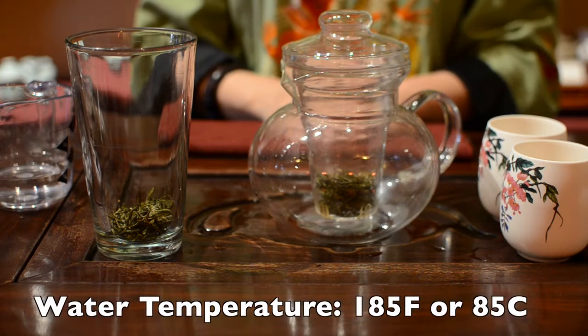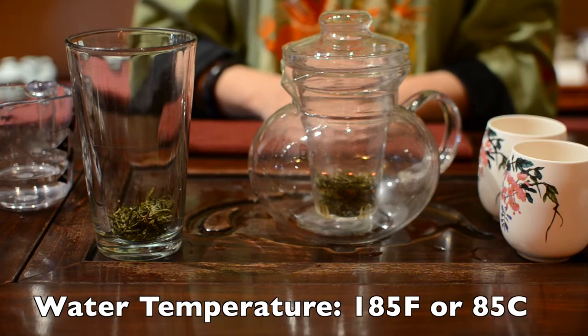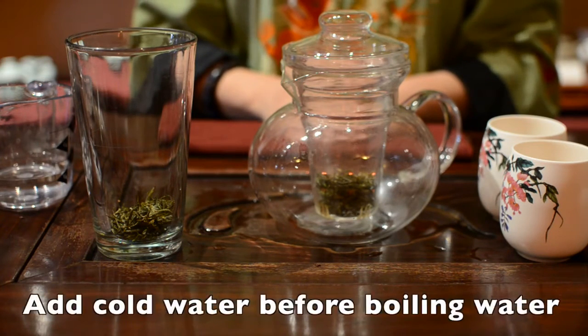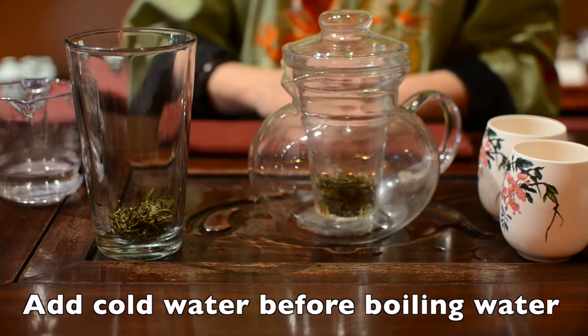Your water temperature should be around 185 degrees Fahrenheit or 85 degrees Celsius. If you only have boiling water, add some cold water before you pour it in.